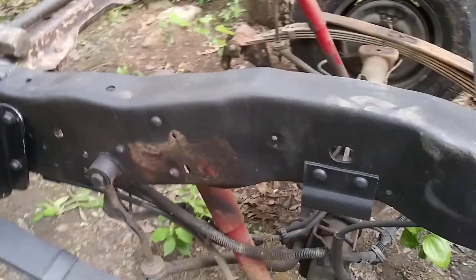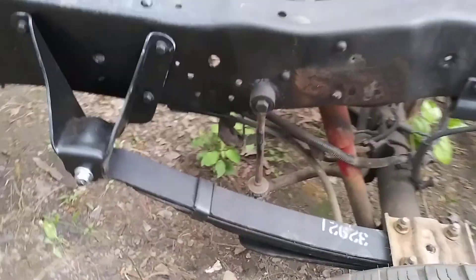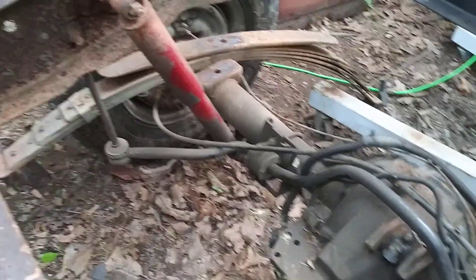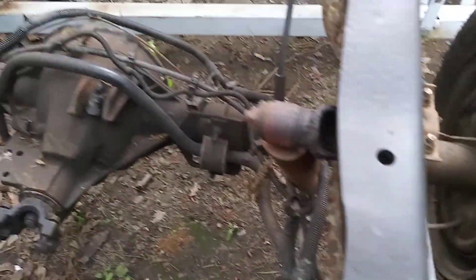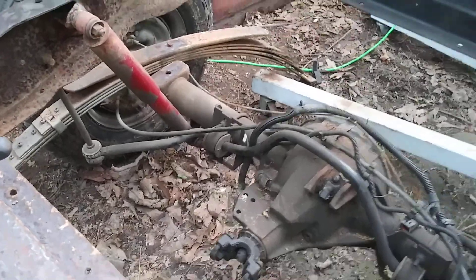This truck has a rear sway bar which I thought was kind of cool — it's got both a front and a rear sway bar. I forgot about that. Anyway, thanks for watching.